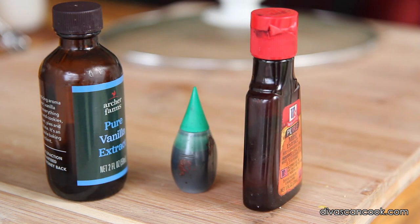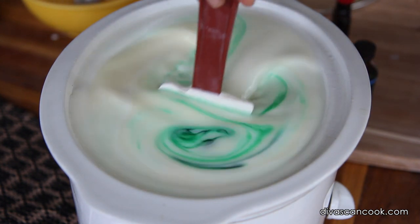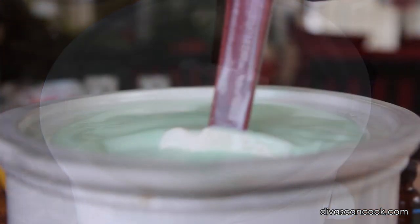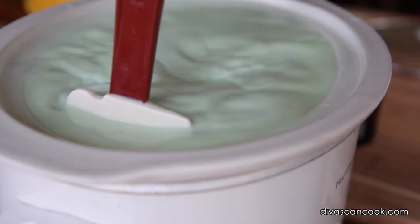Next up are these guys: vanilla, some green food coloring, and some mint extract. I'm just going to add my food coloring in here a little bit at a time, just until I get that nice, light, pastel-y mint color — just like this right here. That's perfect.